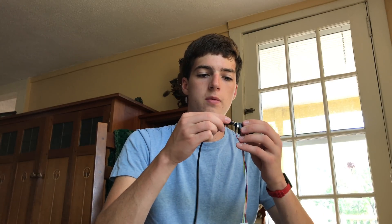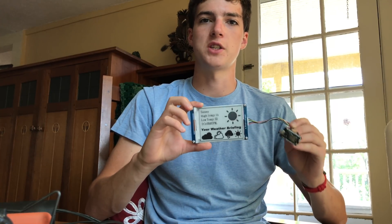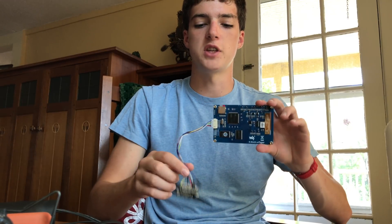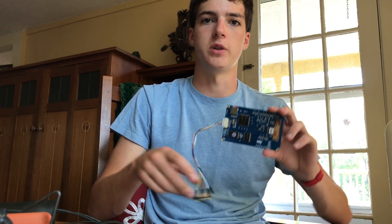The last thing you need to do is simply connect your Photon to power using the micro USB cable or battery. Now that everything's assembled, I'm going to keep the Photon out of sight to make things look a little cleaner by attaching it to the back of this board with a little bit of hot glue and hiding the cables.